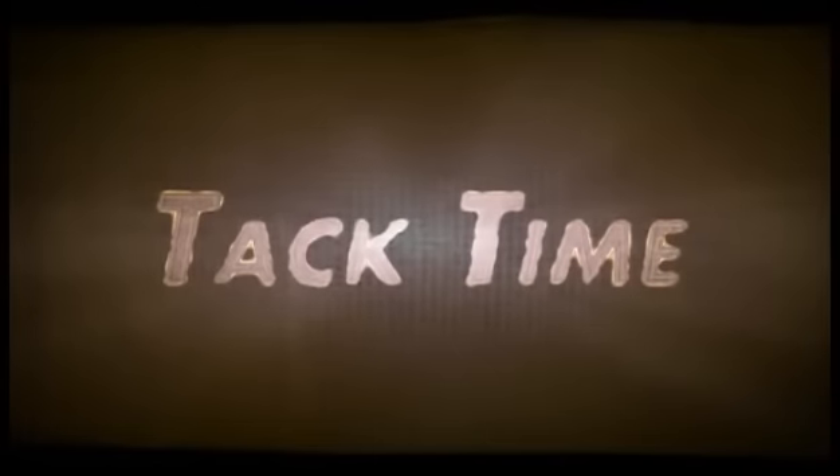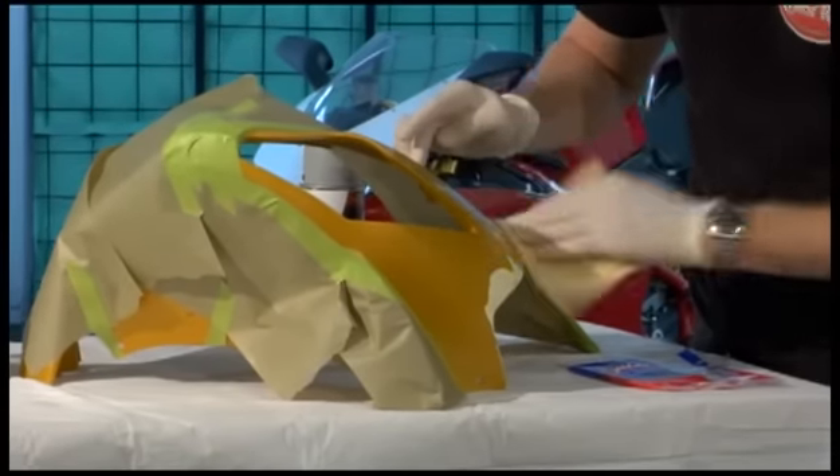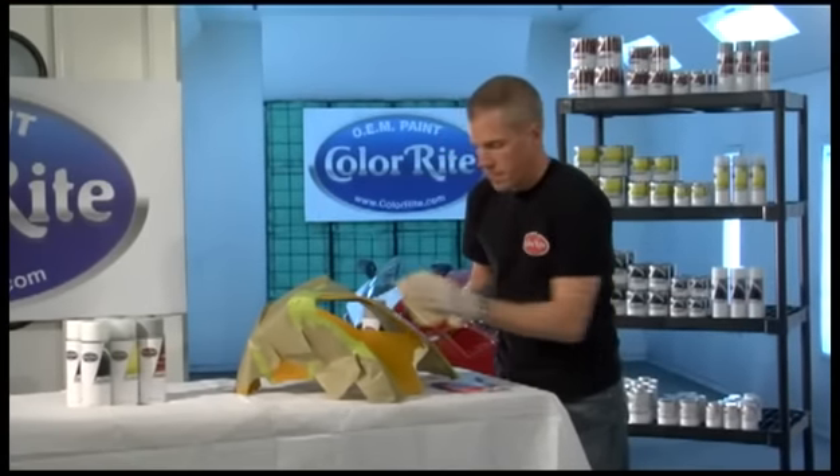Now we're going to use the tack cloth to get any other remaining contaminants off of it. The tack cloth is very sticky and it will pick up dust, lint, dirt, anything.